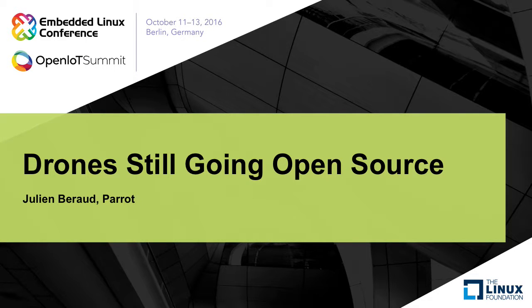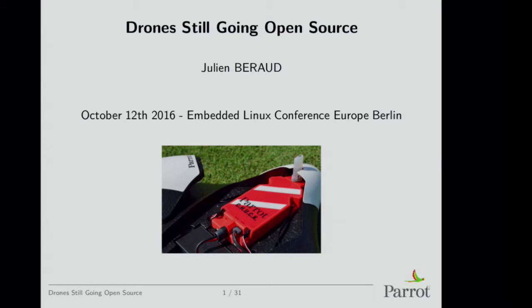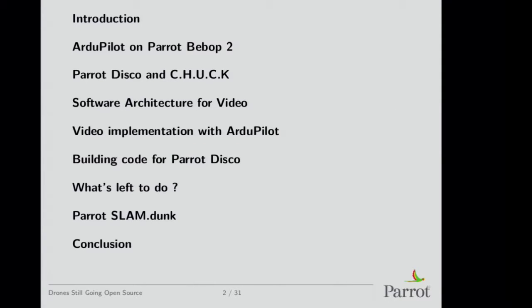Good morning, everyone. I'm Julian from Parrot Drones, and I'm going to talk to you about what we're doing with open source right now — things we've been doing for approximately a year and a half. I'll talk about what I've done on the Parrot Bebop 2, which was about a year ago, and I'll talk about Parrot Disco, which is our new flying wing that just released.